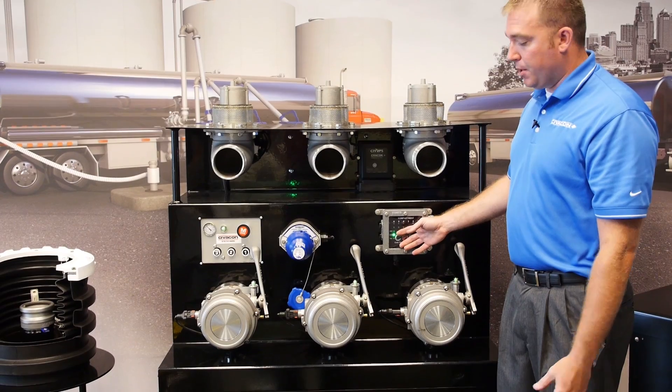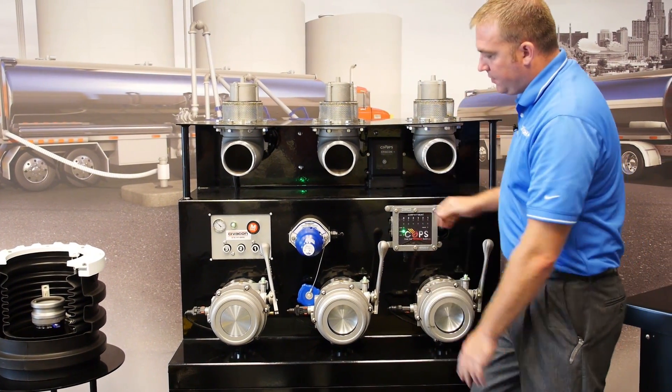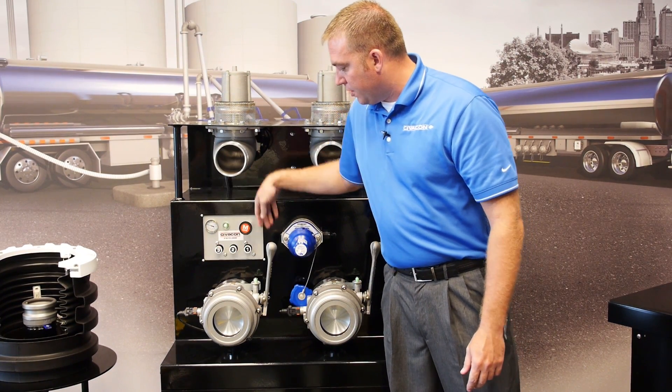the unit goes into loading mode, which now allows you to open all of your valves and it also allows you to pull all of your internal valves.